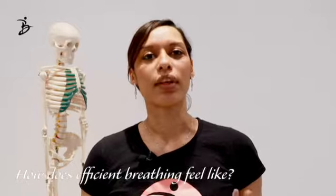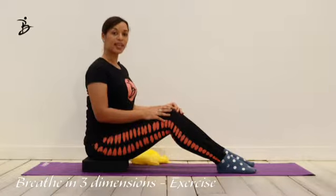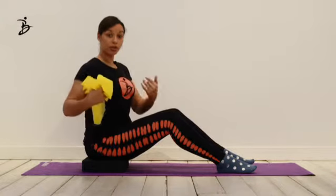What does efficient breathing feel like? How should we breathe? In order to work on your breathing, there's a simple exercise you can do using a flex bend. You're going to grab your flex bend and wrap it around your back.